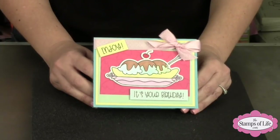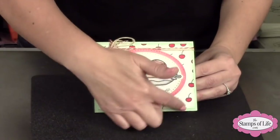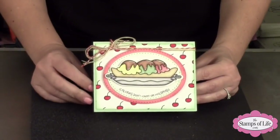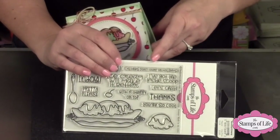Let's look at this one again — 'enjoy, it's your birthday' with the little cherry on top. Open it up and it says 'calories don't count on holidays.' Here's another one using our dotted ovals — Kristen made this one. I love how she made her own pattern paper by stamping the little cherry all the way around as a background. And the sentiment says 'calories don't count on holidays.' It's a straight stamp, but because these are clear stamps they're flexible.